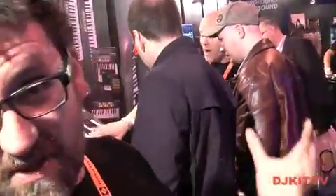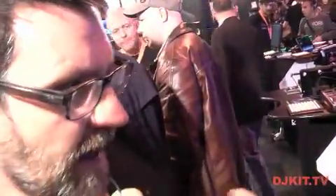Hi there, I'm Chris from Focusrite Innovation. I'm here at BPM 2013. We've got some fantastic new products on our stand here, so I'm going to give you a quick demonstration for DJ Kit TV.